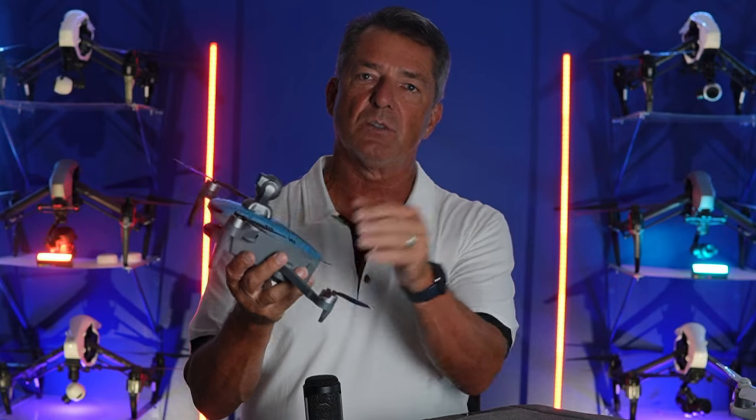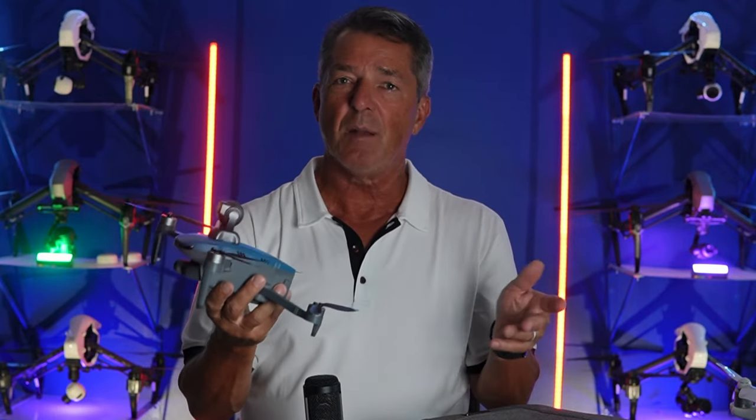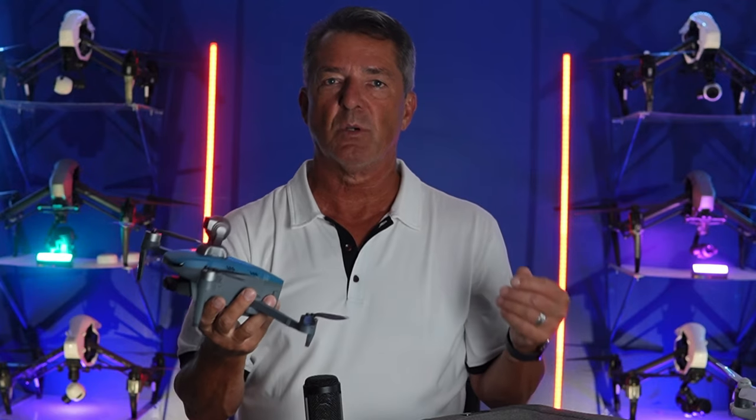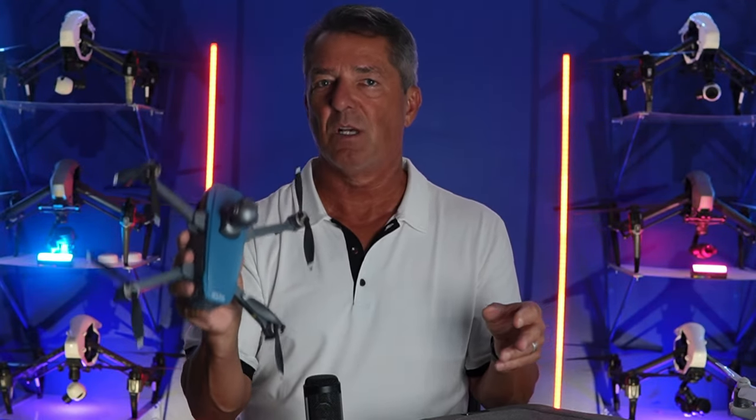It's using the software built into this drone to connect to the remote, which is really important to think about, because usually you've got to buy a really expensive professional drone like a DJI or Autel to get a drone that's not a Wi-Fi drone.